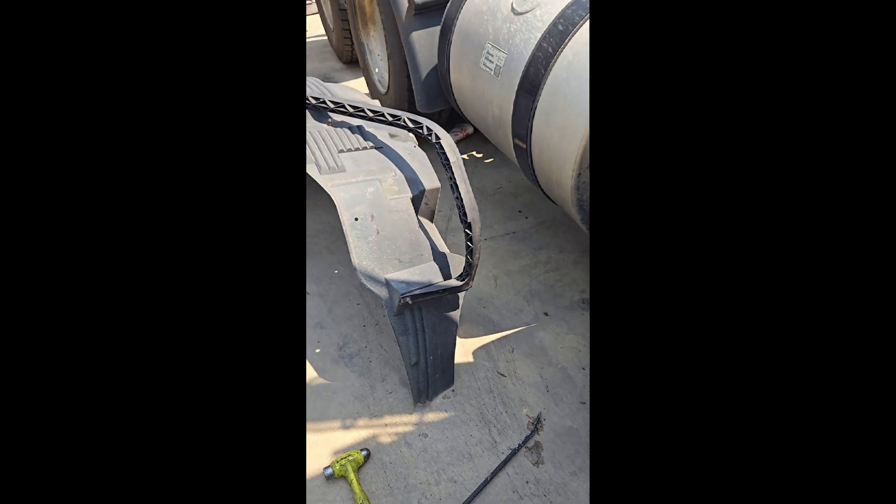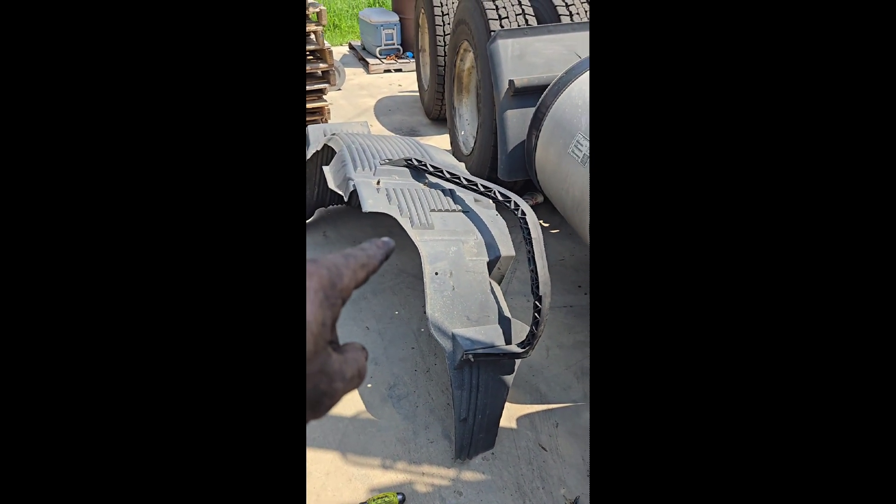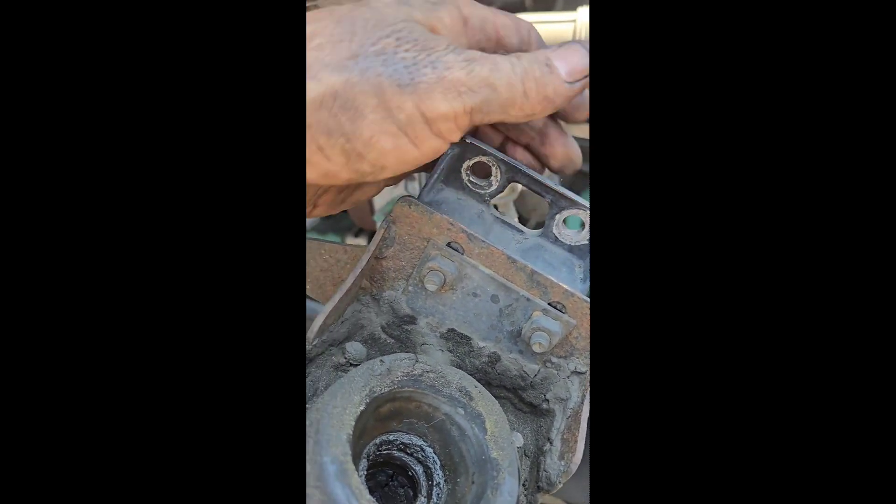Let me flip you around here. You're going to get up in here at that inner fender right there. You only really have four — well, five — bolts. You've got one here, one here, there's going to be one there, and then the two that go through up here at the top.